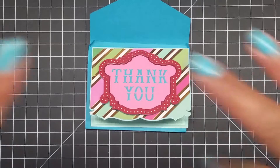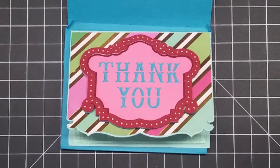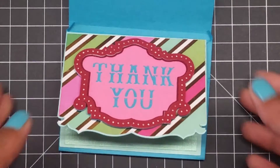Thank you for watching. If you like this video please thumbs it up, and if you haven't subscribed, press the subscribe button and press the bell so you see when I upload a project. The inside is plain because I'm going to write a personal message. Talk to you later — bye!